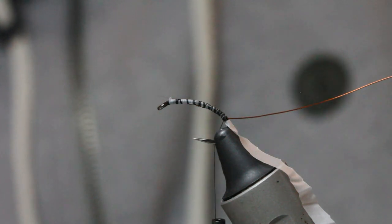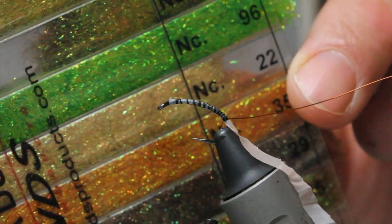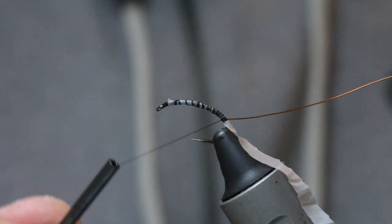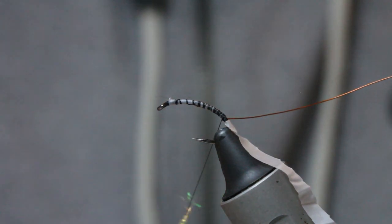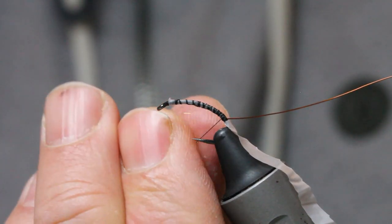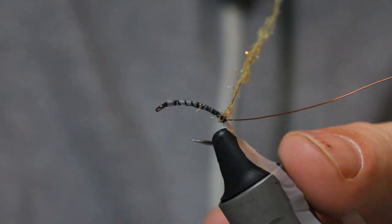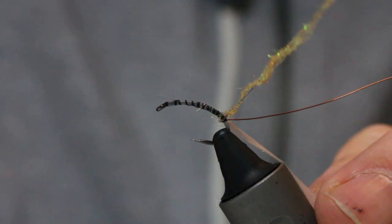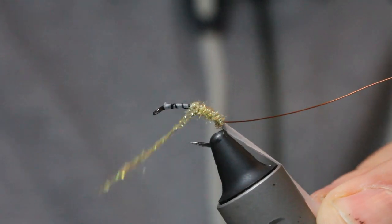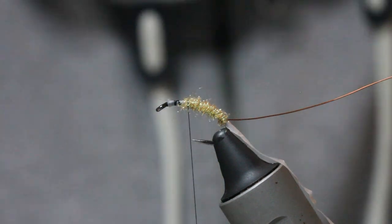Now we're looking for the right colour, and the right colour for me is Spectra dubbing number 22, a light cream colour. You don't want loads of this stuff — keep that body quite thin. Just dub that onto the thread until you've got enough to take it up to the thorax. You can use most dubbing, it's got to be fine. I just like the original stuff — it's got that matte finish which I like.